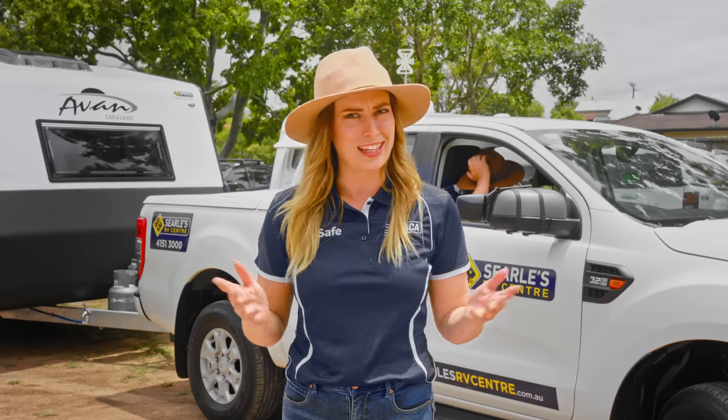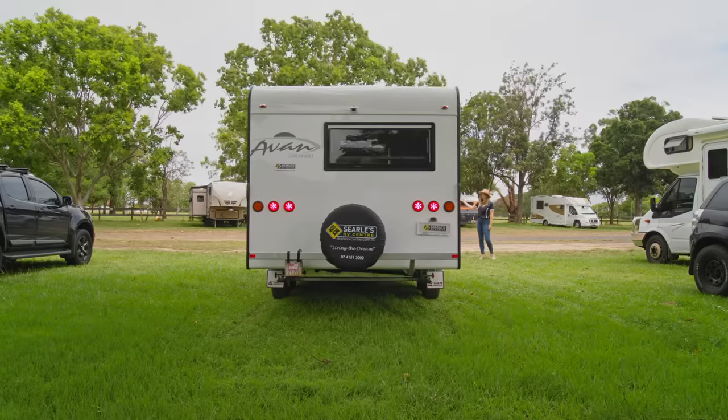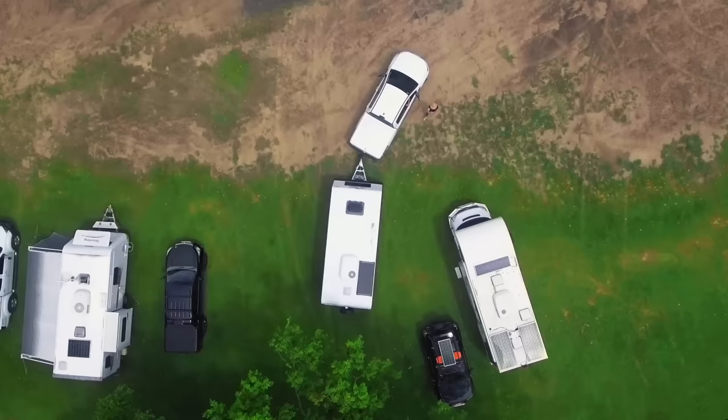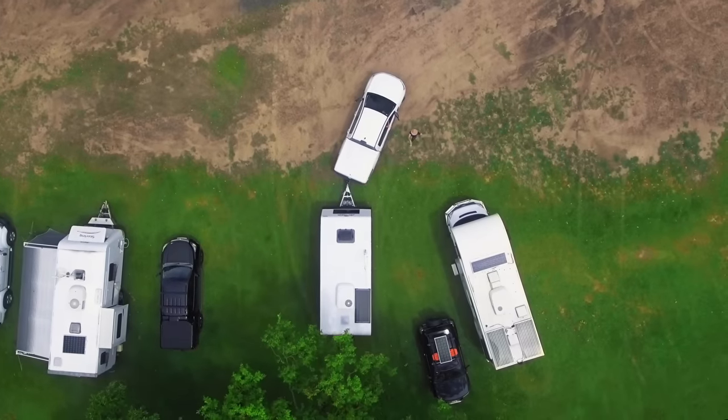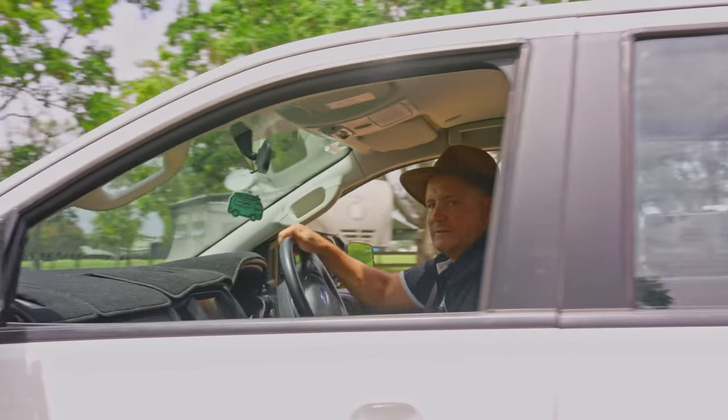I'm going to show you some helpful tips on how to reverse your caravan or camper safely — more importantly, in front of any raucous crowd. Reversing a caravan is one of the most challenging things you will do on your trip. It can strike fear in many, but practice makes perfect. And the more confident you are, the less likely you will make mistakes.